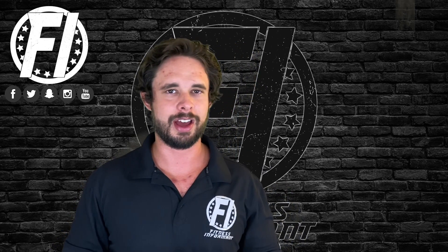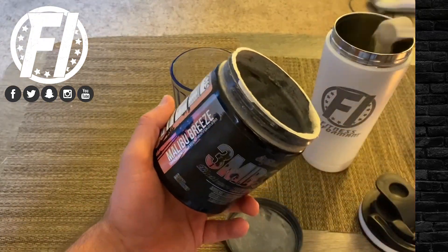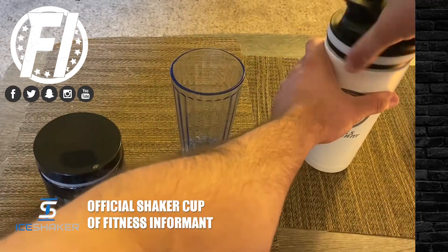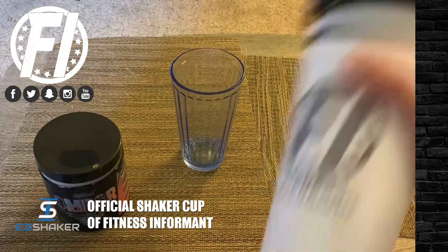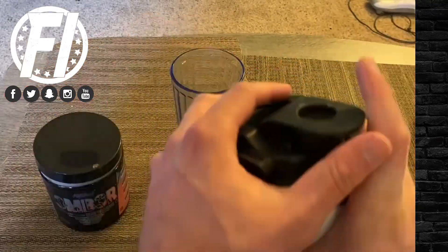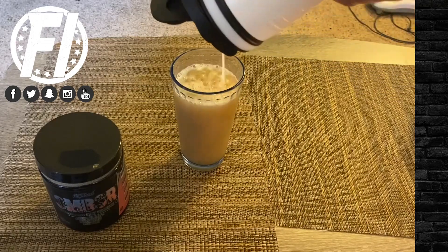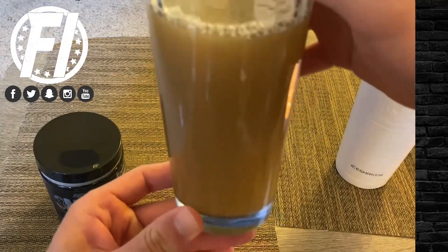For mixability, you can see me mixing about one and a half scoops here. I'll put it in a shaker cup. The mixability is pretty good — it's not the best; if you just swish it in a cup you'll get clumping. However when you shake it up in a shaker there are no issues. There's a little bit of grit with all the ingredients, but it's very drinkable. We rate it around an 8.5.